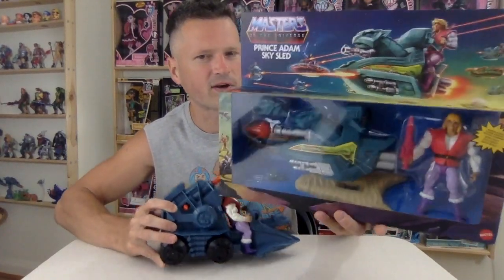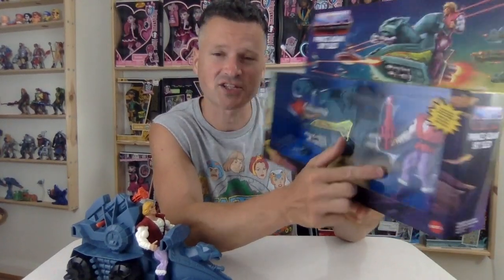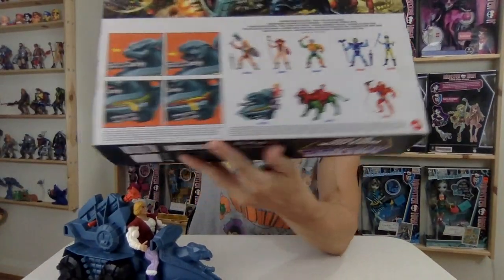The Sky Sled is looking pretty good — it's a different color than the original one. But the thing I'm noticing the most with these is the action figures are brighter colored. That's what I think they've done to appeal to the children of today. What I loved about the originals was the crazy, insane color combinations — colors that you wouldn't think would look good together, but they were paired up and looked amazing.